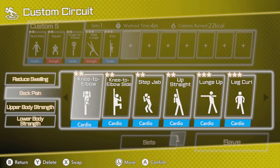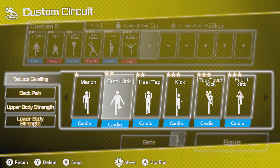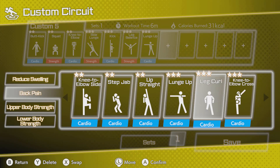If you want something a little more personalised, custom circuit is exactly what you need. The custom playlists allow you to choose the moves you want from the ones you've unlocked, choose how many sets, and just work out with them. This is fun and effective and lets you choose exercises that suit your goals. It works really similarly to Ring Fit Adventure — to the point that they've almost copied and pasted the core concept into Fitness Circuit. But if it's not broke, don't fix it, and they actually added to it, which is fantastic.